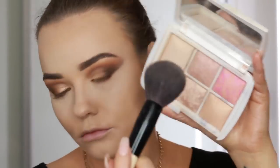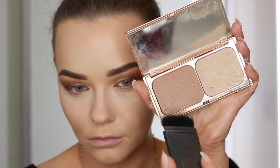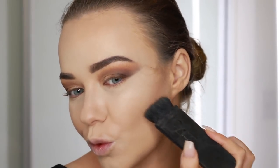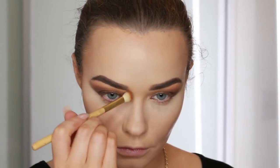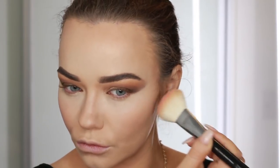Now using this Bobbi Brown powder brush I'm taking an Hourglass Ambient Lighting Powder — I think it's the shade Dim Light — and I'm using that to set the rest of my face. It will set the face without making it look cakey and just keep radiance in the skin. Now I'm shaping and sculpting my face. Using the Charlotte Tilbury Film Star Bronze and Glow palette I'm just starting to carve out a cheekbone. I also like to use a bit of this on my nose during a glam daytime look — it really makes a difference in pictures when you're having an event. Then I'm applying some Benefit California blush using a face brush. It's a great universal shade that really amps up any look and brightens and warms up the face.